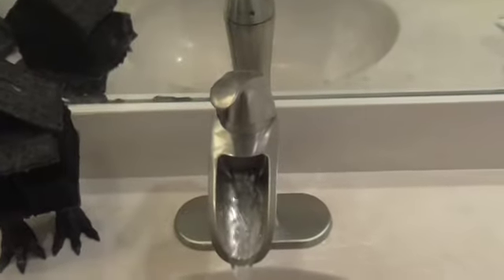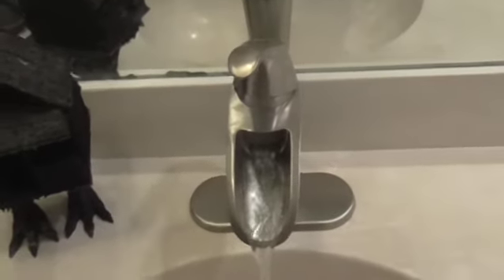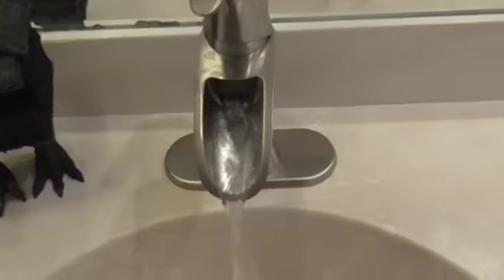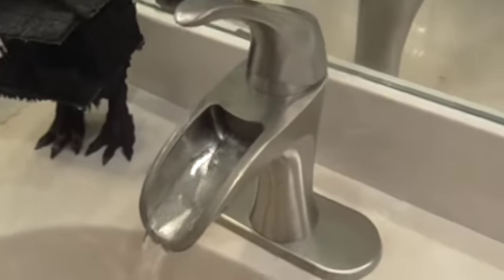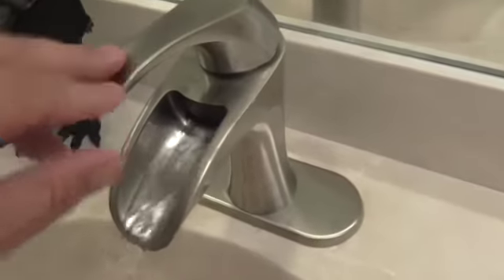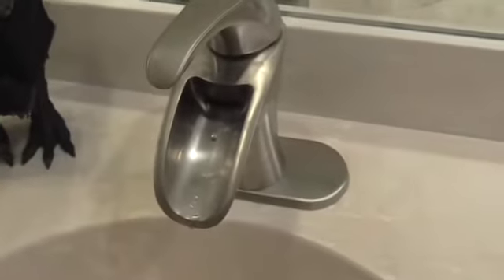Hi everybody, we got some new faucets and all new piping in our house. Long story, but the faucet we chose for the bathroom is reminiscent of a pump — one of those old fashioned wooden pumps, like in Little House on the Prairie — and my mom had one in her dollhouse and I think she would have loved this.